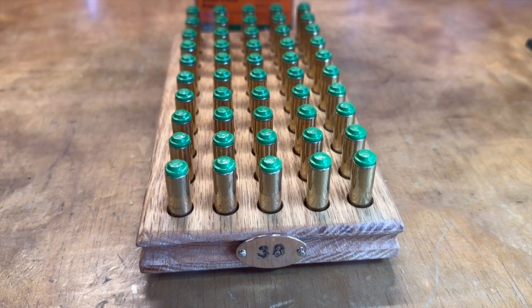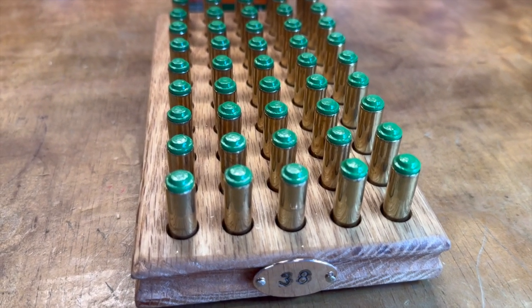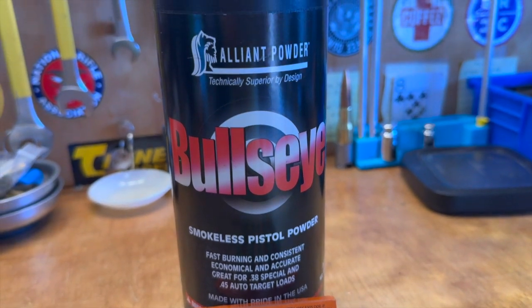There we are - 50 rounds of the Hensley and Gibbs number 50, loaded over 2.8 grains of Bullseye in mixed brass, four times fired, ready to go to the range.